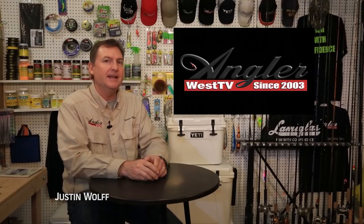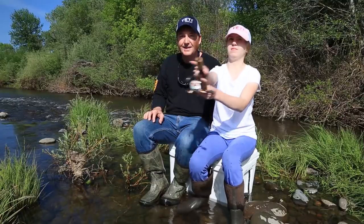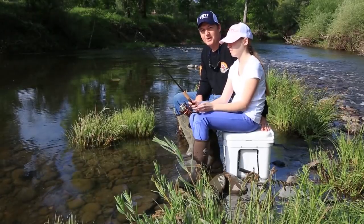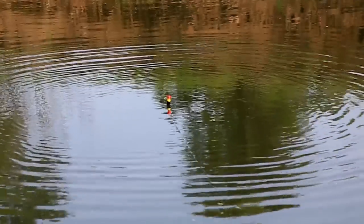Hey everybody, thanks for being here. Today we're on Flaming Gorge Reservoir in Utah and Wyoming, fishing with Mike Hall for kokanee and trout. This episode is highly instructional so if you want to learn how to catch more fish, stay tuned. I'm Justin Wolf and this is Angler West Television.